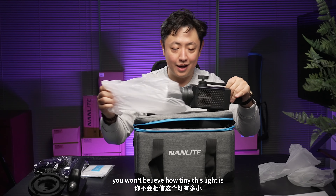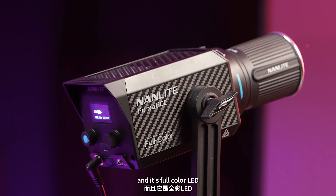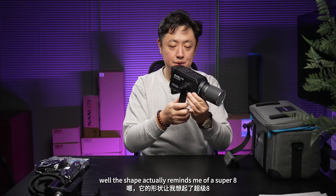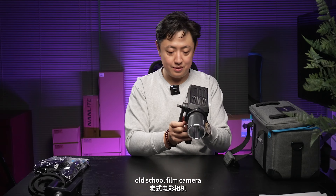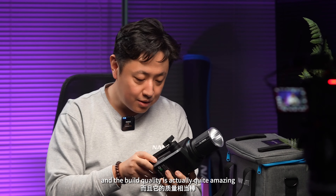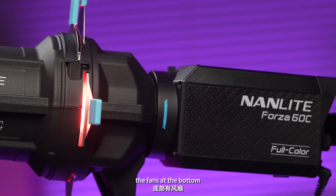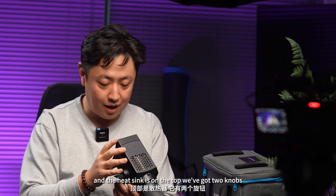You won't believe how tiny this light is, and it's full-color LED. The shape actually reminds me of a Super 8 old-school film camera, and the build quality is quite amazing. You've got carbon fiber on the side, the fan is at the bottom, and the heat sink is on the top.